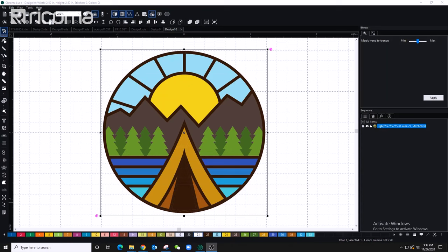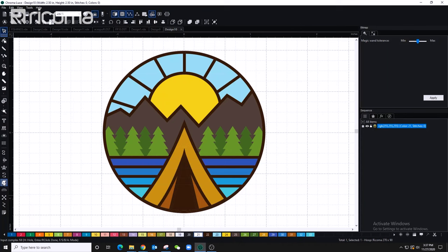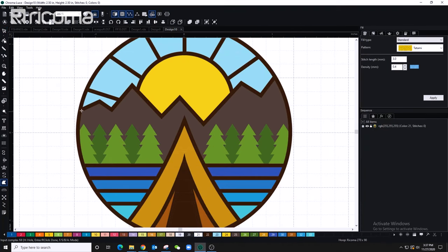I'm going to drag my design onto the digitizing software. Now I'm going to be using very thick stabilizer. If you're using a material that's stretchy or flimsy, make sure you test on a similar material so you won't lose registration. I'm going to start with the mountains because they're in the background, then work my way up to the sun, sky, trees, water, and lastly the cabin and border.